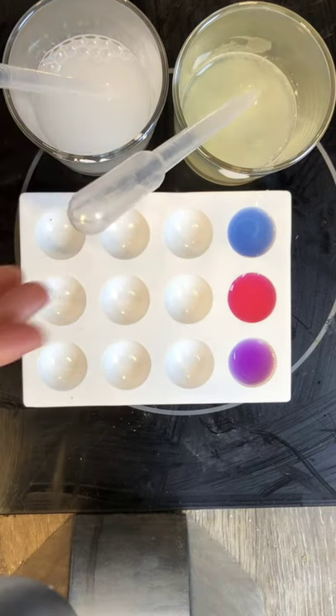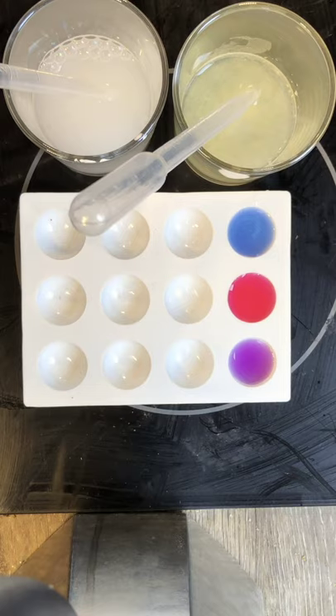How cool is that? It goes pink. Do you like it? Yeah, it's cabbage.